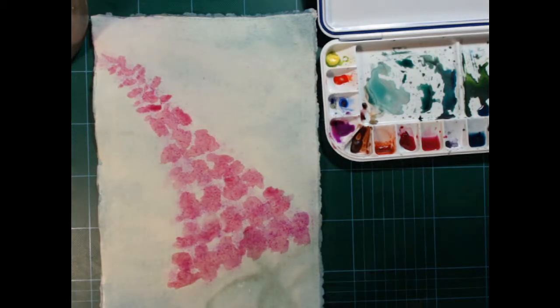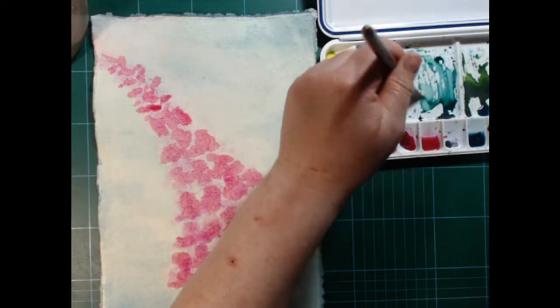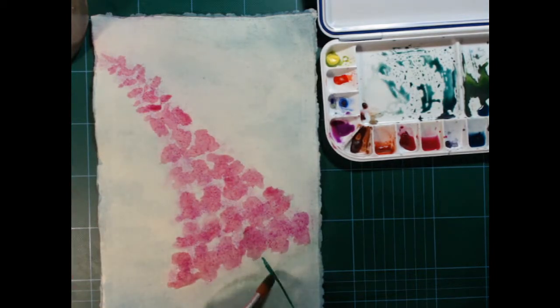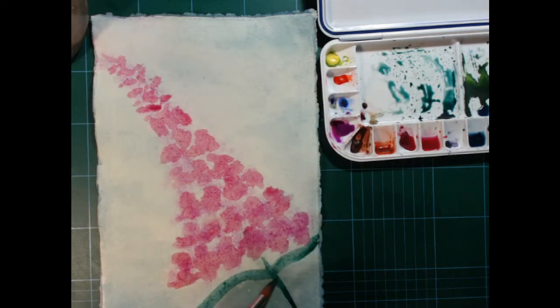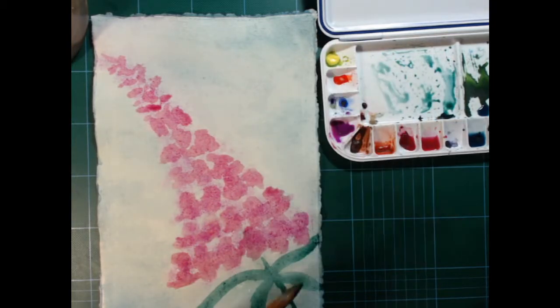Not too shabby, I'm going to have to say myself. I'm much more pleased with this so far than I was yesterday. I'm trying to use the brush to give some shapes to the leaves — it's not a technique I'm particularly used to using, so it's a good thing to practice.